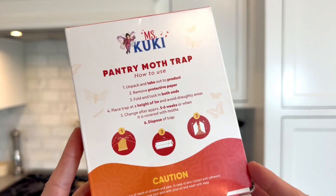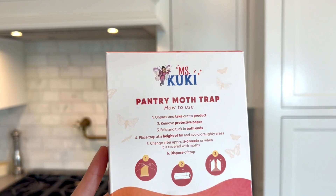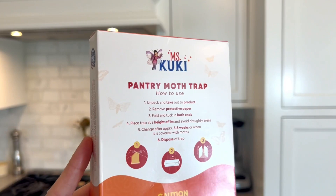And best of all, it's attracting the male moths, which are the ones necessary to fertilize the female moth's eggs. By trapping those male moths, it stops the cycle and stops the infestation. On the back, you can see the instructions on how to use — very straightforward. After five to six weeks it will no longer work, as the pheromones will have worn out, so you need to take it out by then, or remove it if it is successfully trapping all those moths.